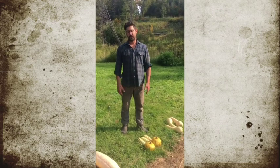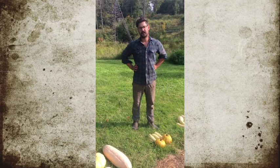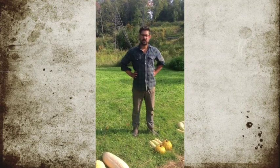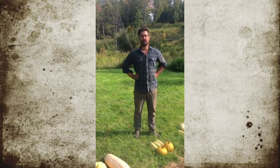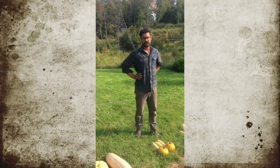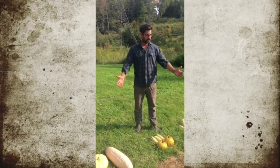We're here to talk about winter squash, which is one of the things that I'm excited about growing. In the cucurbit family you have summer squash, winter squash, watermelon, and loofah. There are five domesticated species of squash, and we have three here today.